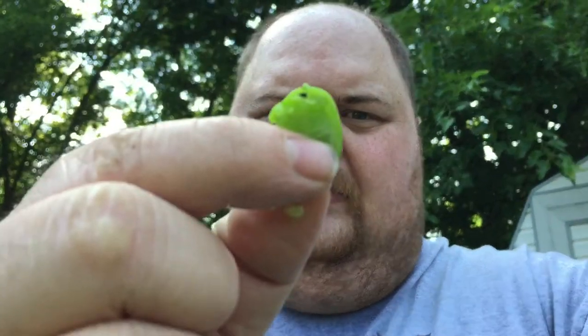First it just tastes like straight-up cucumber. I've had people tell me it tastes like lemon cucumbers — that last little bit reminded me of lemon cucumbers. Pretty good. So let me bite into one and show you all the inside. It looks like a cucumber basically. It tastes like a lemon cucumber.